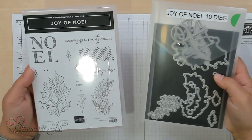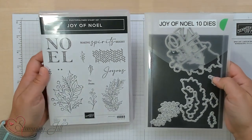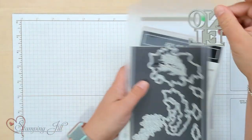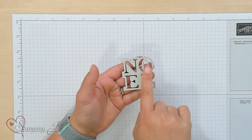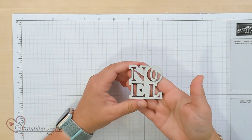This is the stamp set and the dies that come in the bundle, and they coordinate together so well. One of my favorite dies in this bundle is the Noel Die. It's in this four-square look when you cut it out. It's super cute, and I came up with some cards using this — I just wanted to go through those and show you some different ways that you can use that Noel Die.